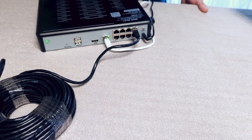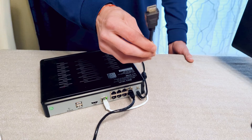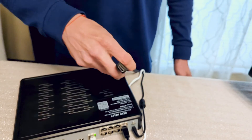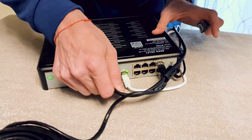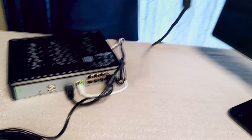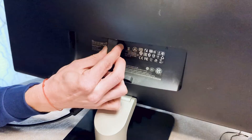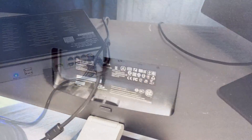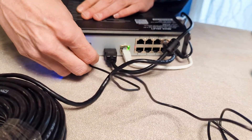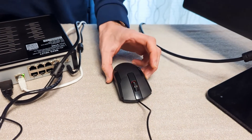If you want to view your system locally from a TV or monitor, simply use the provided HDMI cable to connect your recorder. One end of the HDMI cable will plug into the HDMI port on the rear of the recorder; the other end will plug into an available HDMI port on your TV or monitor. Your TV or monitor must have a minimum resolution of 1080p. To access the menu and settings from a TV or monitor, you will also need to plug the provided USB mouse into a USB port on the rear of your recorder.